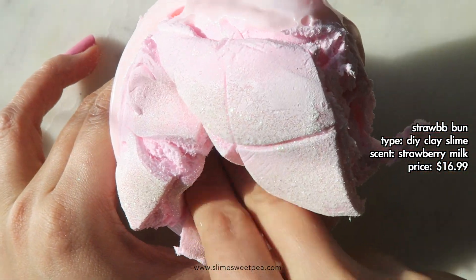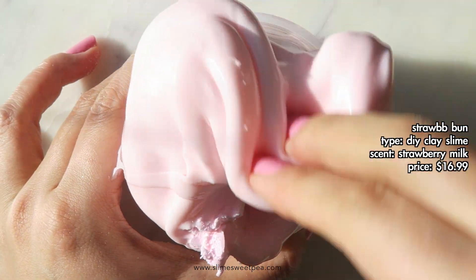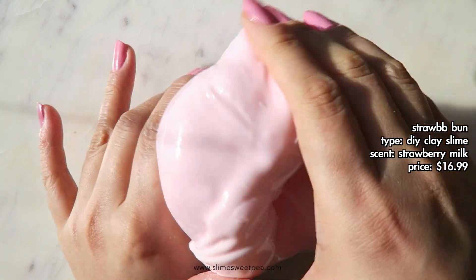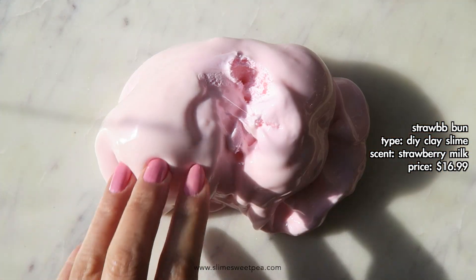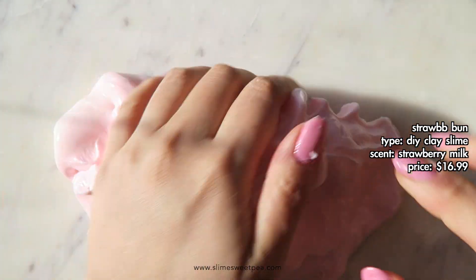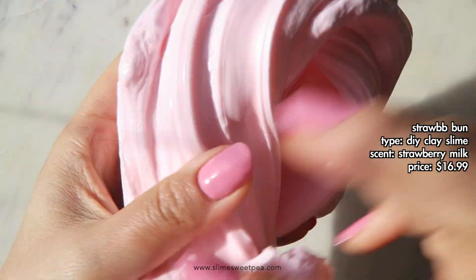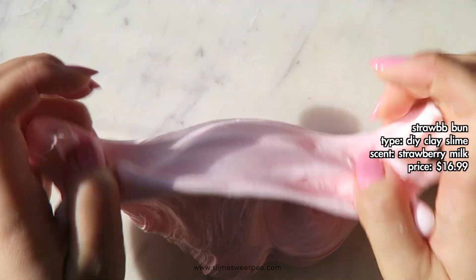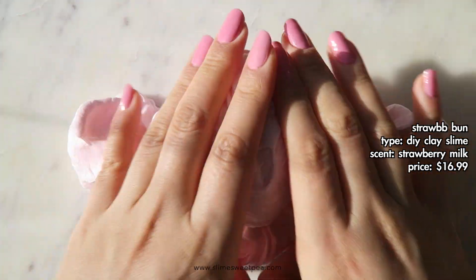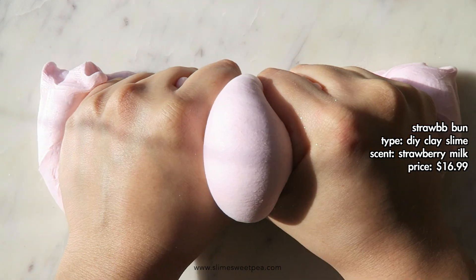I think this is so genius and I love it so much. I really, really like the scent — it smells exactly like strawberry milk. The texture ended up being a slay slime that was really fun to poke and squish, and the more you mixed in the clay with the base, it became really creamy. Because it was a slay slime, it had really good bubble pops. I just really liked this one — it was simple but the DIY aspect was so intricate and beautiful, so I highly recommend it.